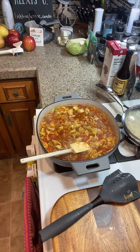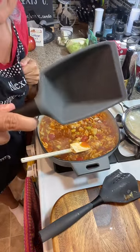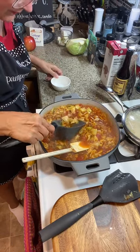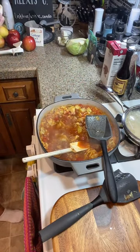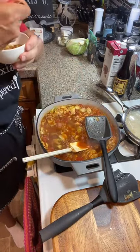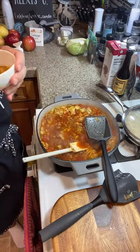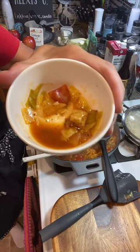Let me get a little tasting bowl and see how we are. Got a little tasting bowl and my scoop. Let's scoop some stuff up. We did not put any salt or pepper in here because we had a lot of salt in the beef broth. It still needs to cook — the cabbage is al dente right now, but the soup part is perfect. Just needs to get softer.